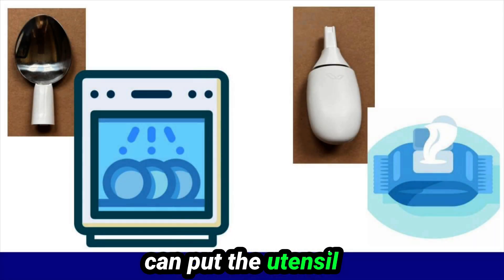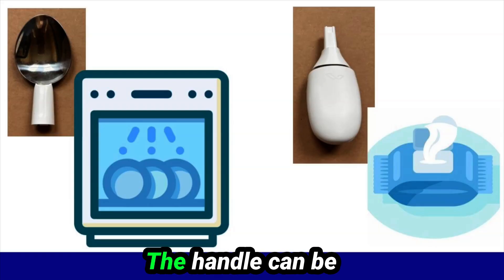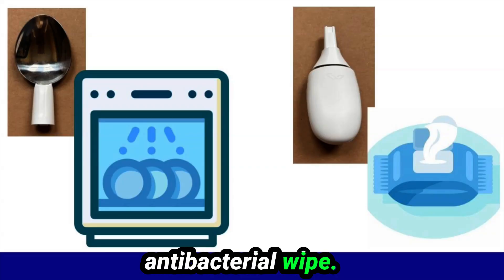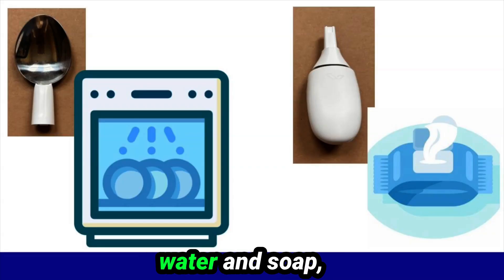When cleaning the Liftware, you can put the utensil attachments in the dishwasher. The handle cannot be put in water and is not dishwasher safe. The handle can be wiped down with a damp sponge or antibacterial wipe. The flexible part on the handle should be cleaned with a cotton swab, warm water, and soap, but it should never be cleaned with a sharp object.